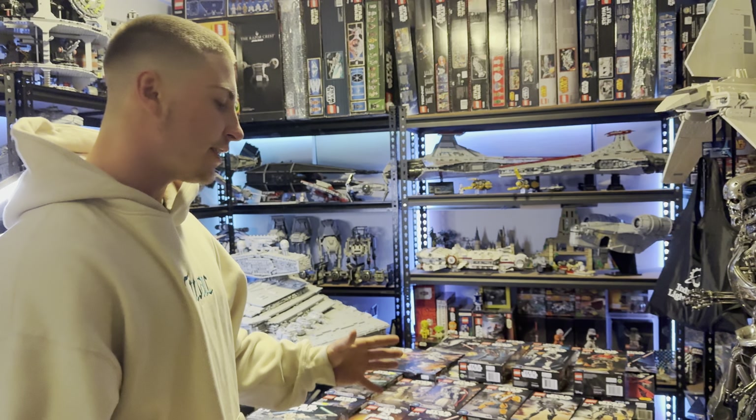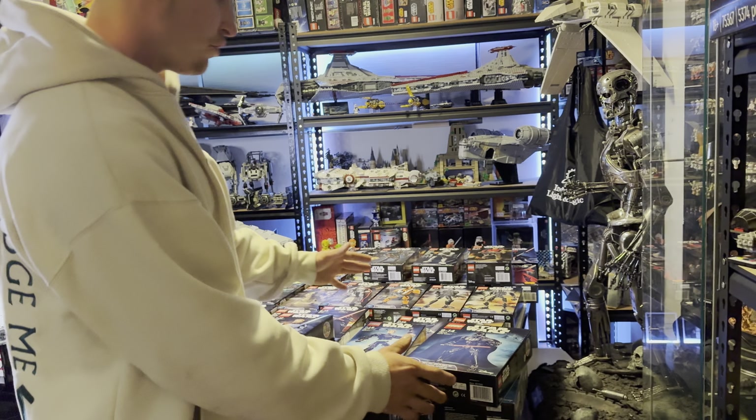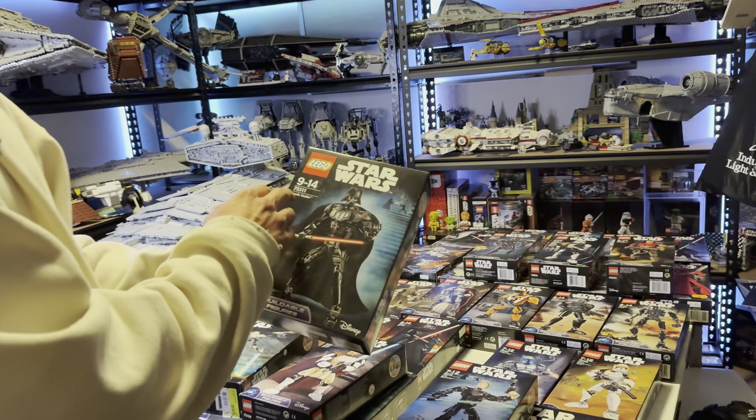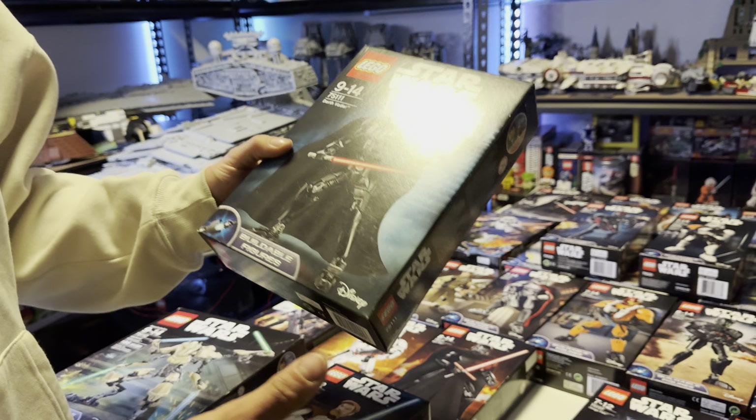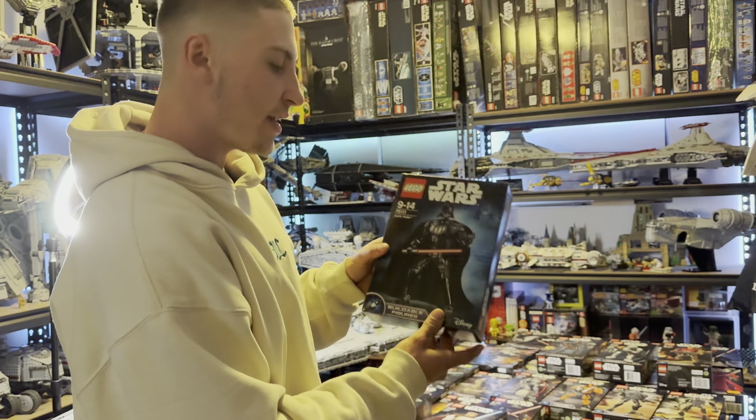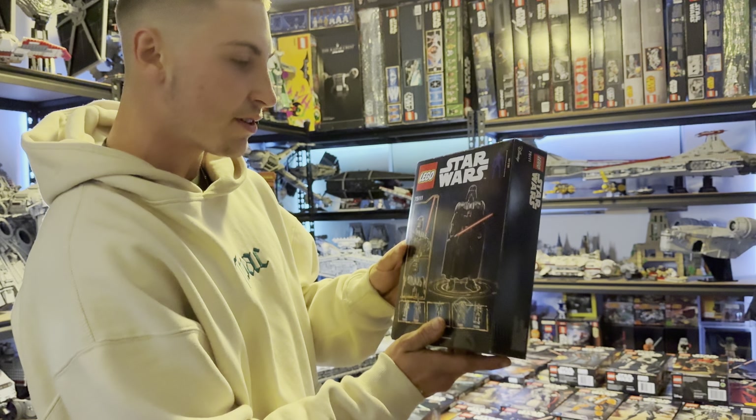Starting with 2015, we've got two kind of blue and dark boxes. We've got the 75111 Darth Vader buildable figure — this was the first Darth Vader ever released in this line, which was 2015. Here's the front of the box and then the back shows off all the other ones released that year and also some of the different poses of Darth Vader itself.